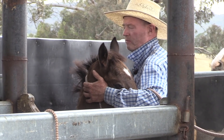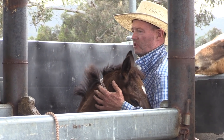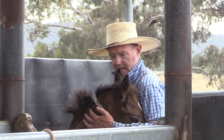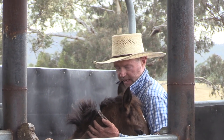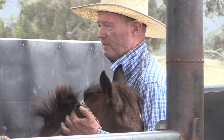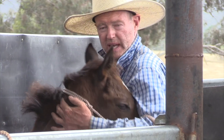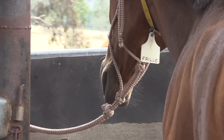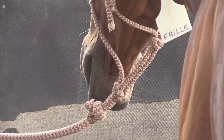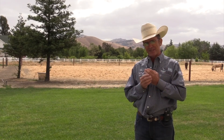Something we'll do whenever the foal is troubled, anxious, not getting the message, or we just need her to settle a little — we'll just come in and bend her around our neck and they go pretty much to sleep straight away, a bit like hypnotising a chook. And that's going to be our go-to place if there's any trouble. If we're leading the foal outside and it gets troubled or bothered, we'll just bend them around and hang into them there.